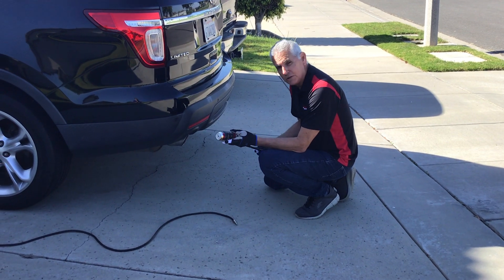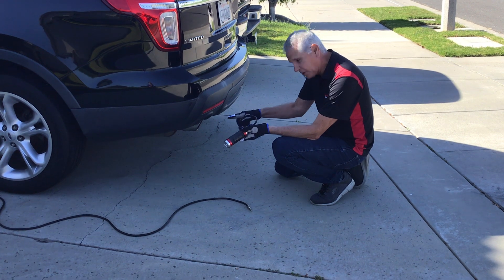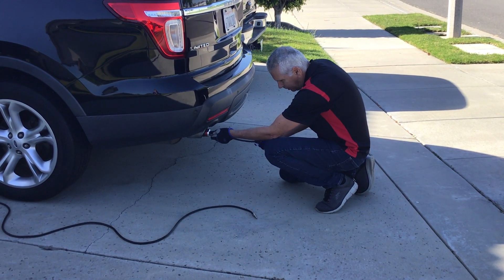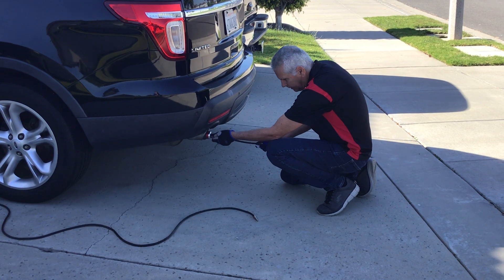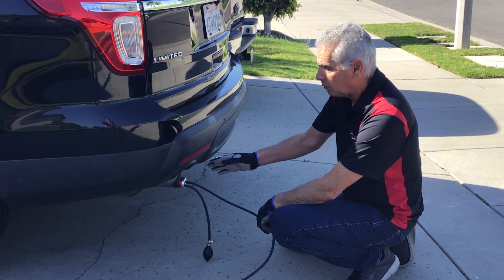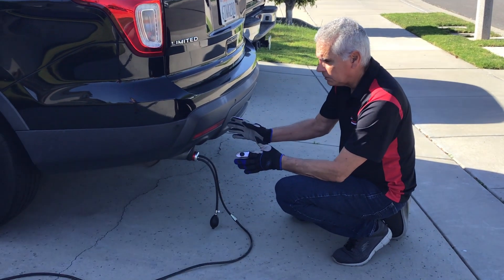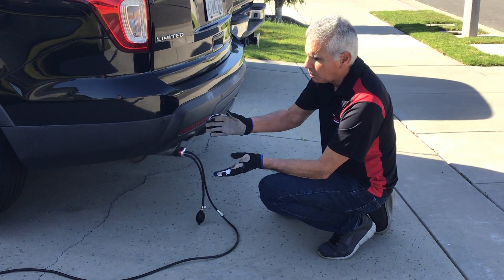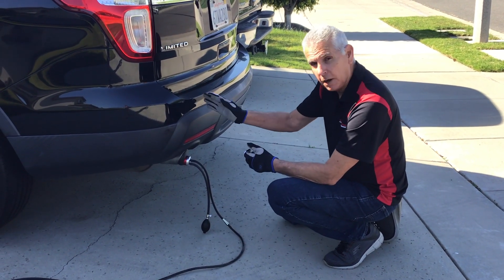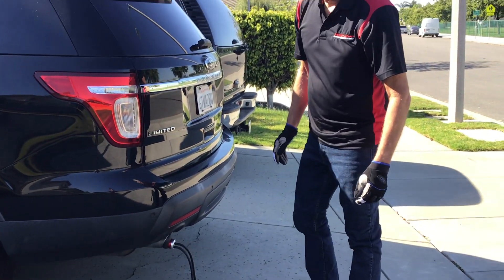We're still going to use our intake adapter, now into the exhaust system. This exhaust pipe actually has a little bit of a strange shape to it — that's the beauty of this little adapter, it's so versatile. We're going to inject our smoke through the exhaust system. It has a pretty good flow rate, but it still takes a little longer than the intake system as the smoke makes its way through all the different components. Then we're going to find a leak.